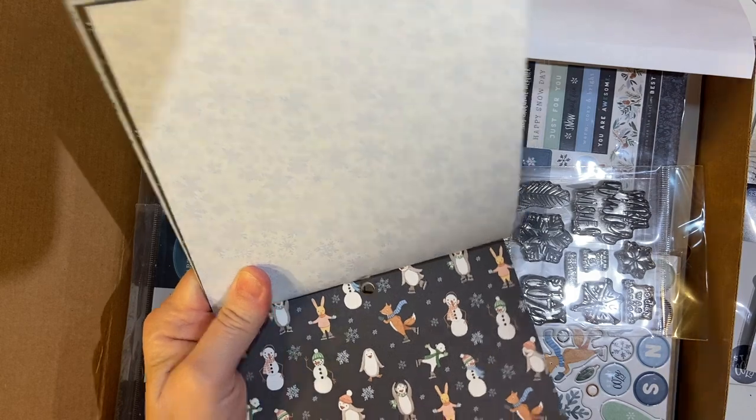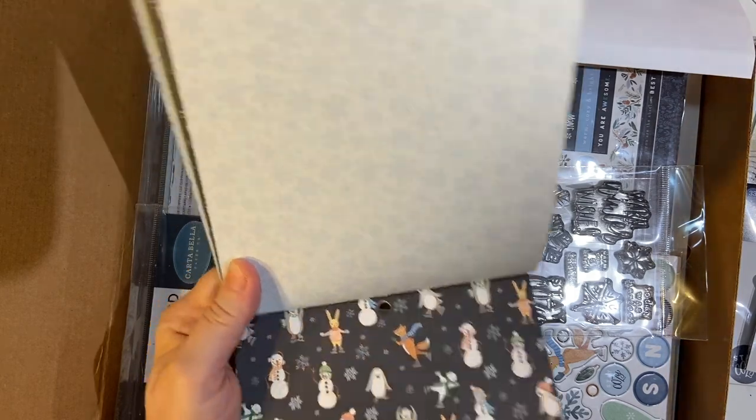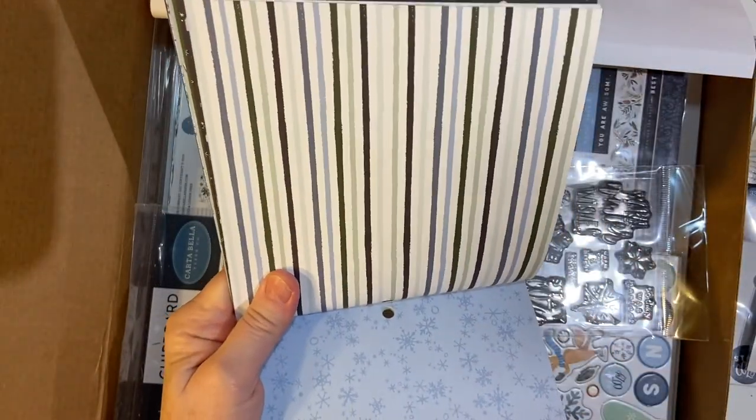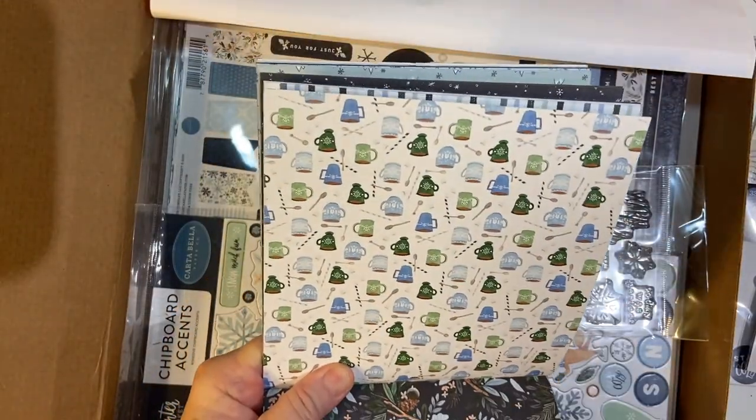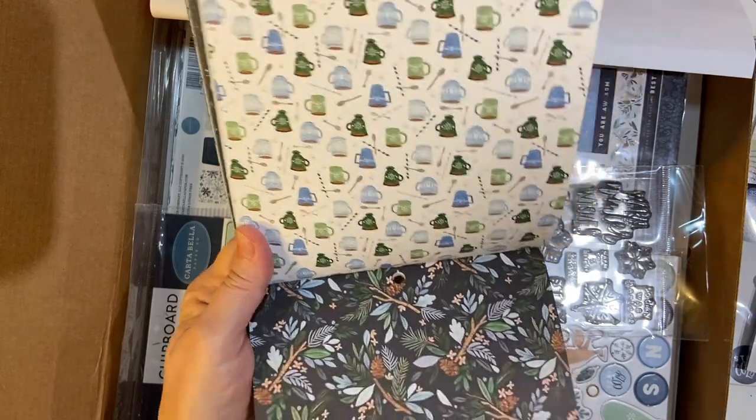Plaid. Look at all the animals skating. And more. That looks yummy, doesn't it? And then it repeats.